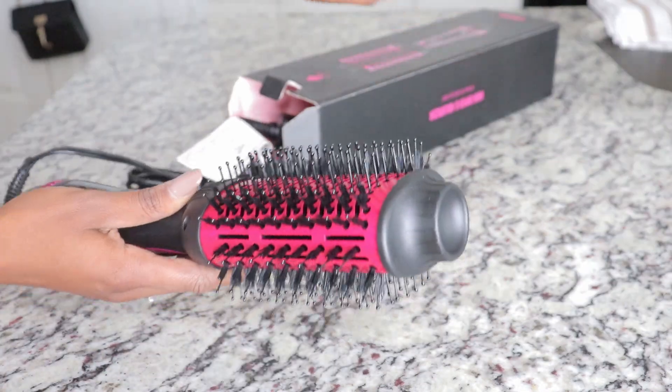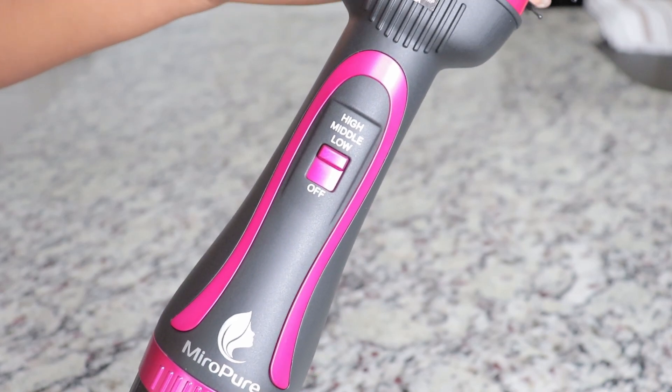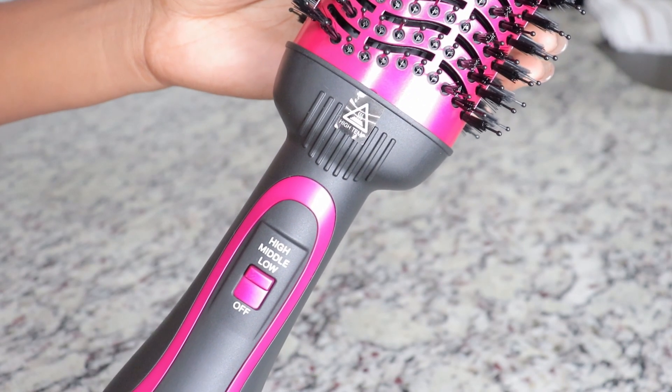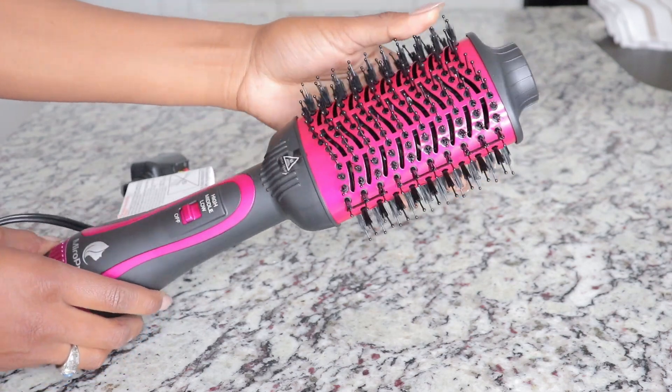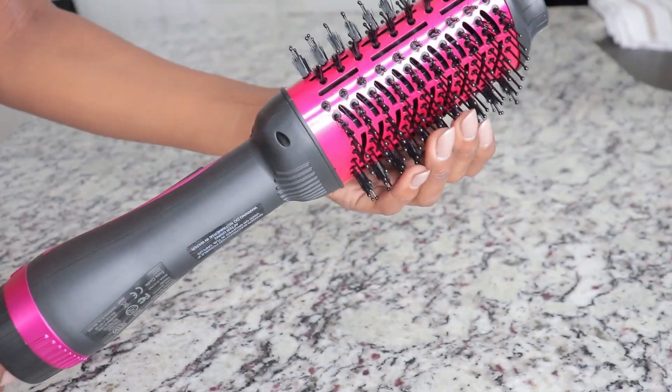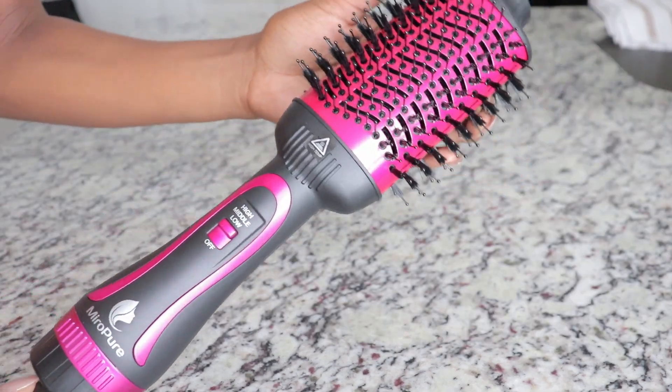For those of you who are looking for a home styling tool to work the way you intended to, let me introduce you to the Myra Prue 4-in-1 Hot Hair Dryer and Volumizing Brush. This tool allows for your hair to be dried in style in one sitting, basically replacing your typical hair dryer, brush, curling iron, or flat iron.